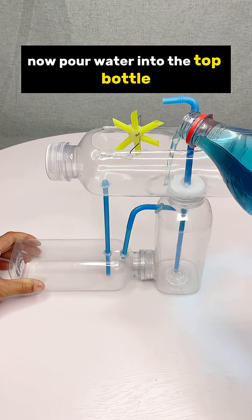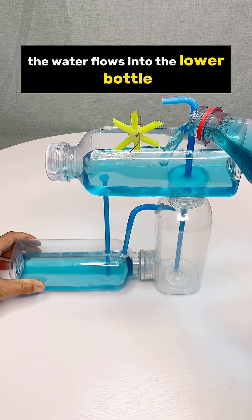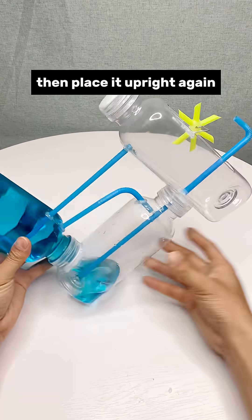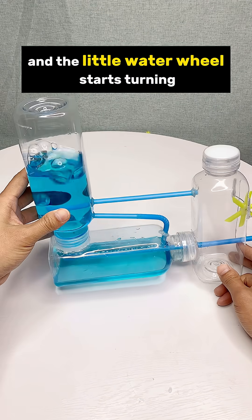Now pour water into the top bottle. The water flows into the lower bottle. Flip it over and let the water flow into the other one, then place it upright again. Keep pouring from the top and the little water wheel starts turning.